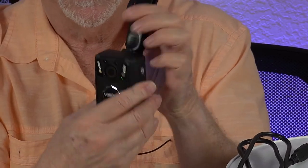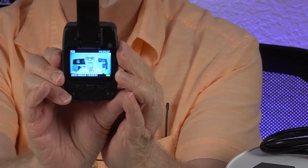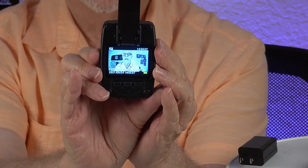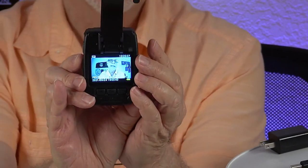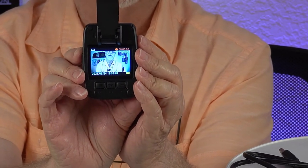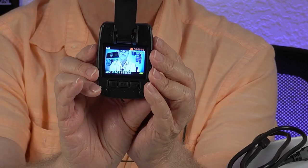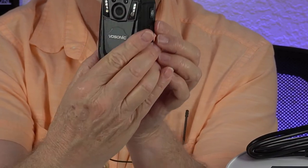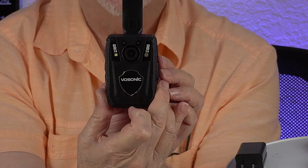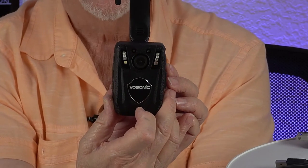On the back side of the camera, there is the display. If I want to video, I would hit the upper right button, and you'll see that it's now in recording mode. If you were the person being recorded, you'd see a blinking red LED. You can go into stealth mode and that won't show, but I recommend that it always be visible — it's a good idea.